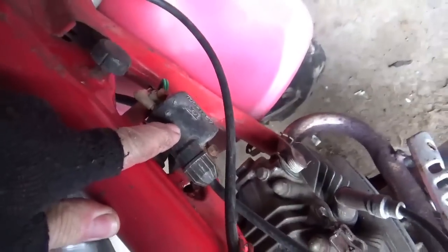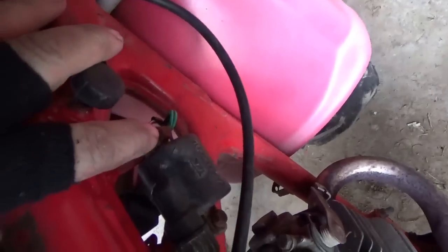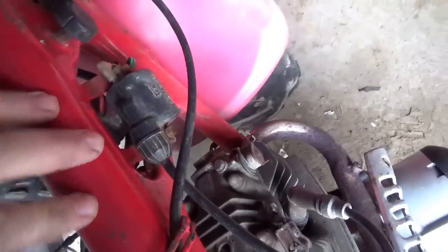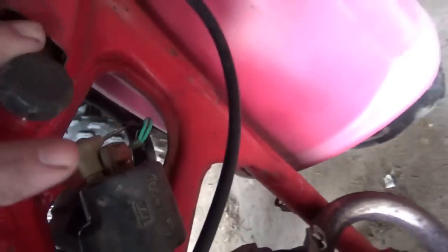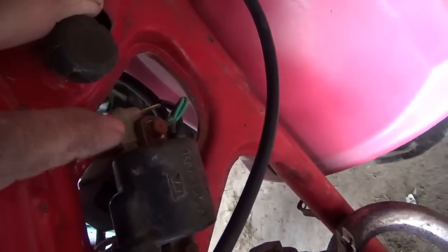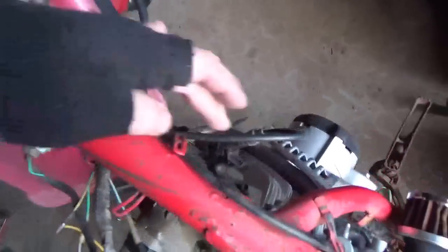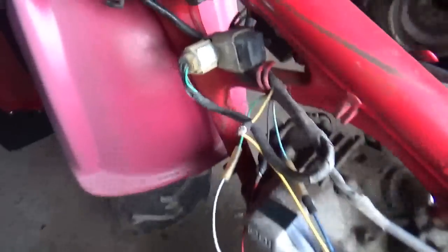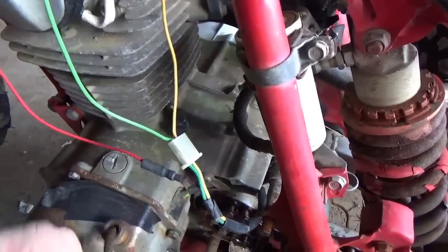One of the first things I had to do was put a coil on here — it did not have one. I was very careful to clean up the frame, the coil, and the connector for that ground — see that green ground. Then the black wire with the yellow stripe goes right onto the coil, and that's going to give you your spark.